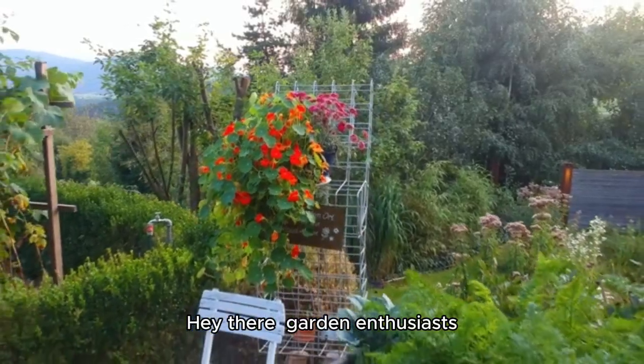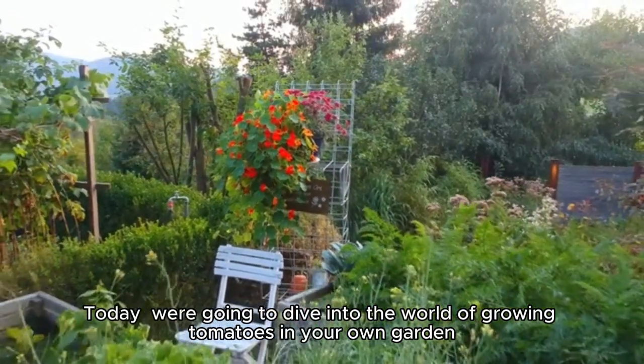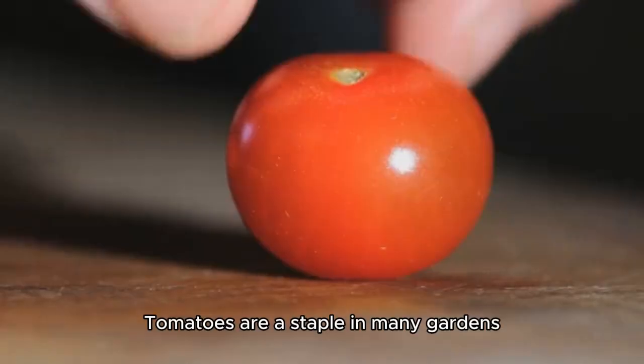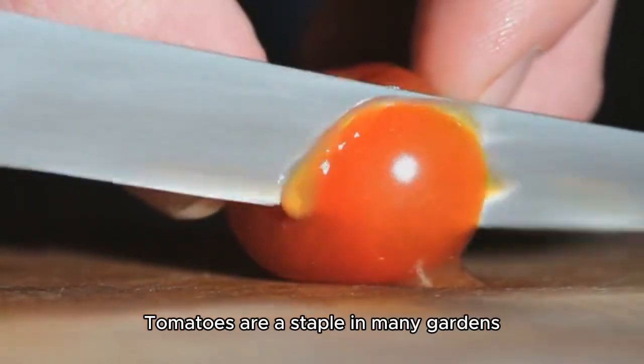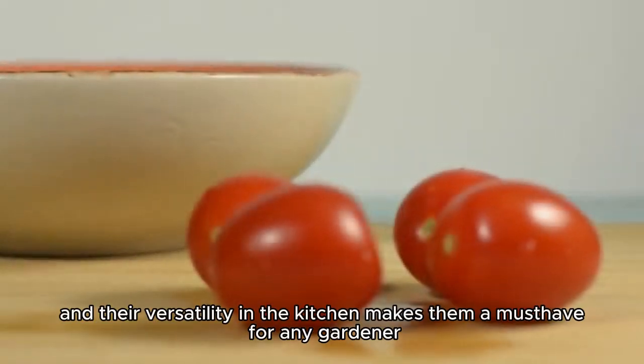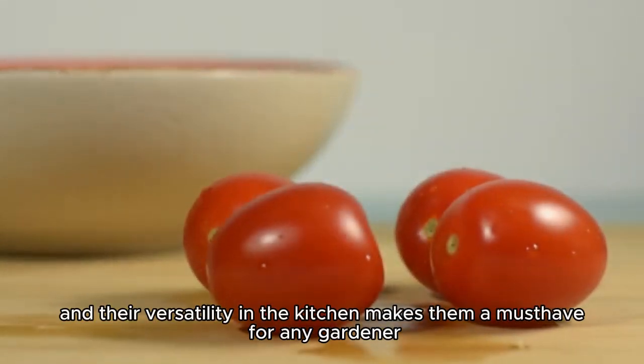Hey there, garden enthusiasts! Today, we're going to dive into the world of growing tomatoes in your own garden. Tomatoes are a staple in many gardens, and for good reason. They're easy to grow, and their versatility in the kitchen makes them a must-have for any gardener.